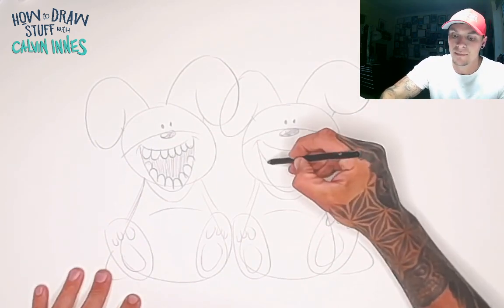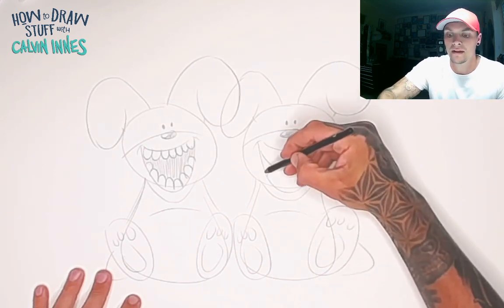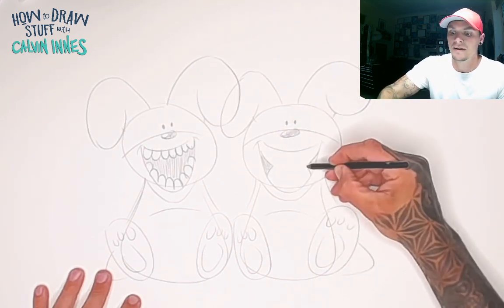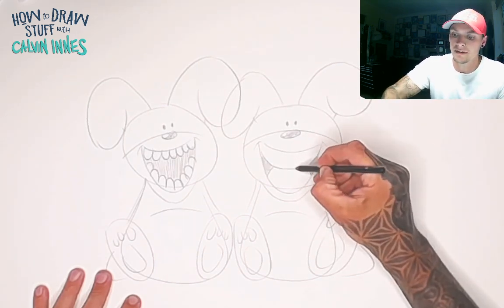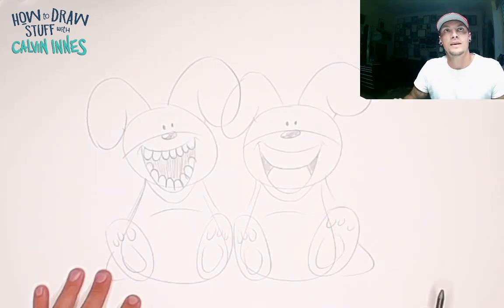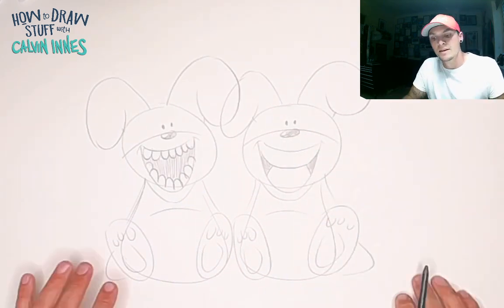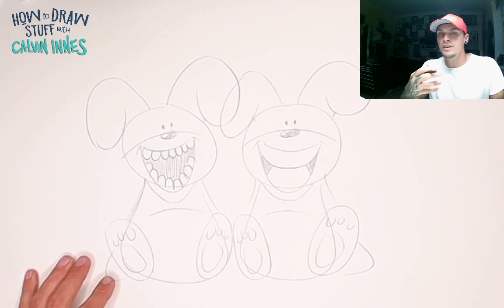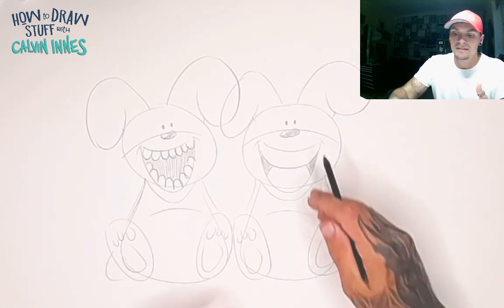So when you're drawing a mouth in a cartoon, you can actually cheat. The way we do that is we draw a little triangle at either side of the mouth, shade that in, and then just join up those two triangles. There you go — those big shapes become the teeth.